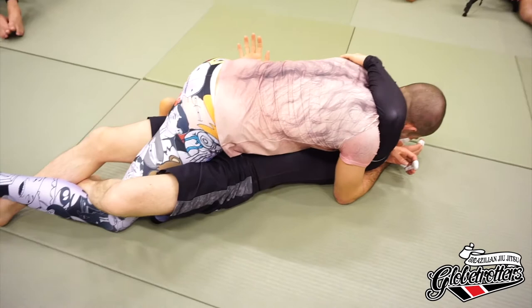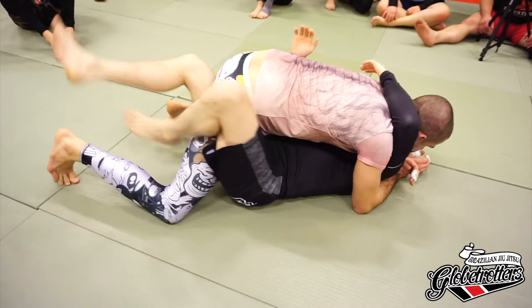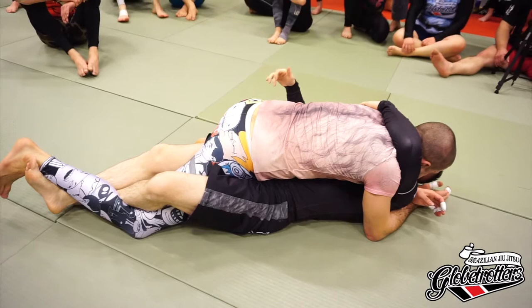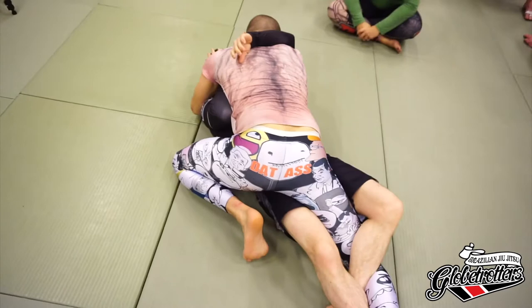We're going to try to use this to get our elbow inside the head - that gives us something. We're not going to try and go back to half guard just yet. If I try and bring this knee out, my legs are a long way away - things are potentially risky. So instead I'm going to get the lockdown and push away. I need to make sure he doesn't have his knee in my armpit, especially if he's much bigger.